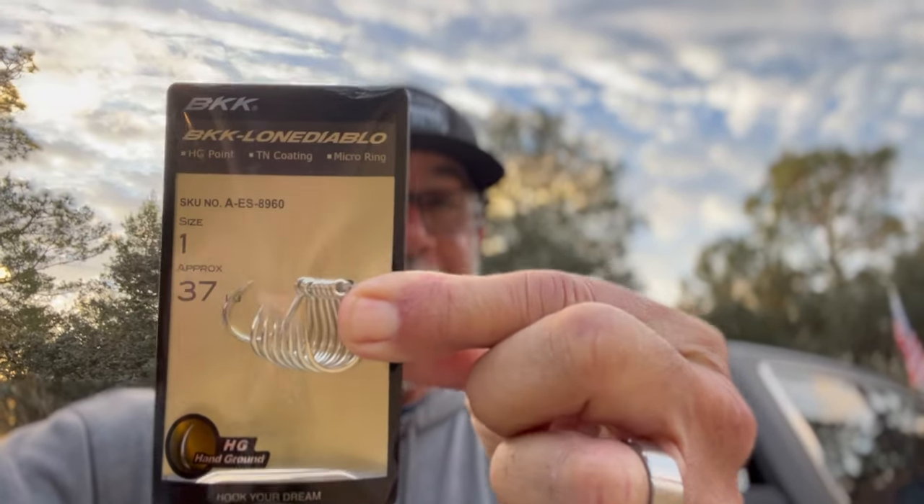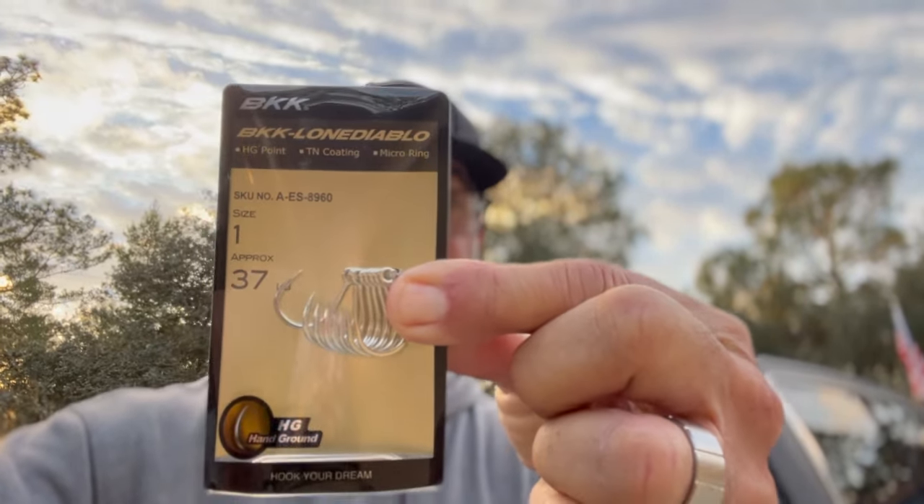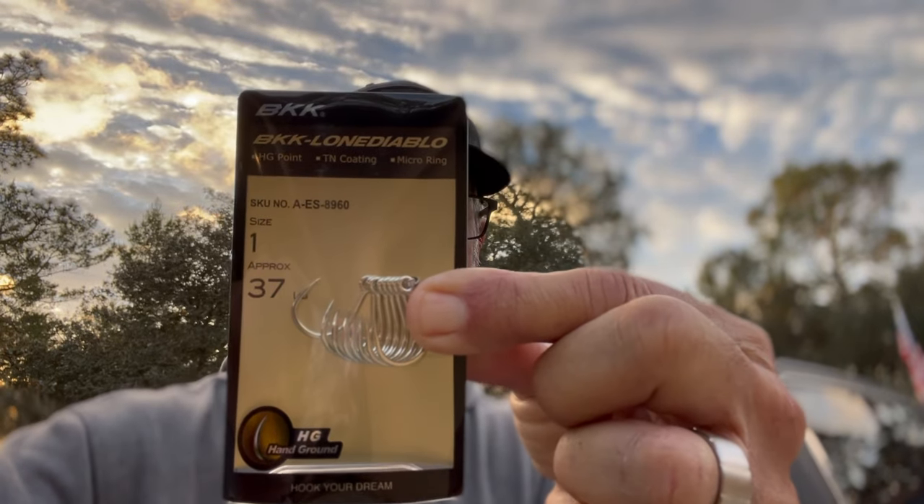Good morning, Flats Class YouTube. Today we're going to talk about what I love and what I hate about inline hooks. Inline hooks are hard to love, but there are certain scenarios where you got to use them.